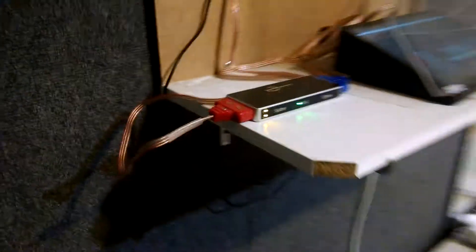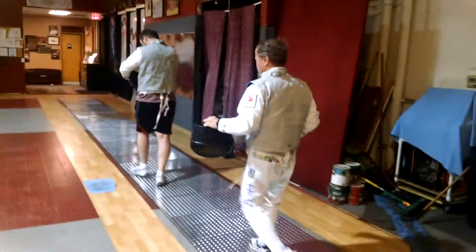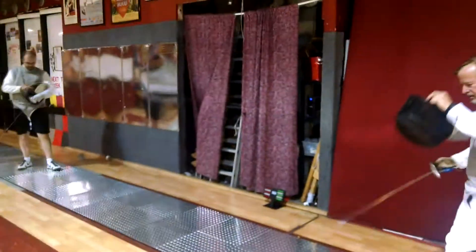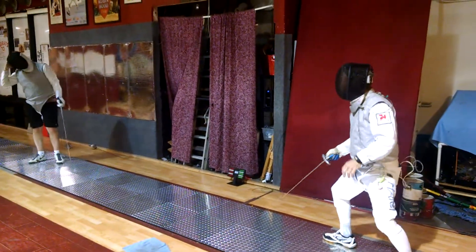And then he puts his tip over, and that one's touched on, and that one's touched on, and then they test it. And that was it. I'm just going to fence a touch or two. It's a market back.